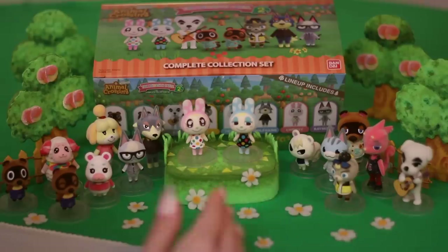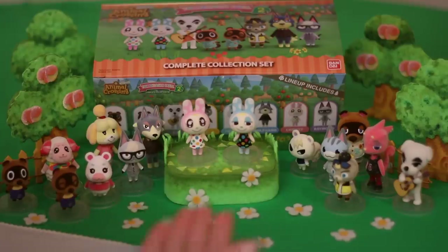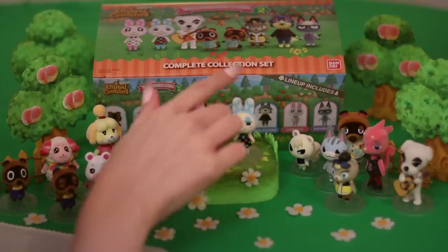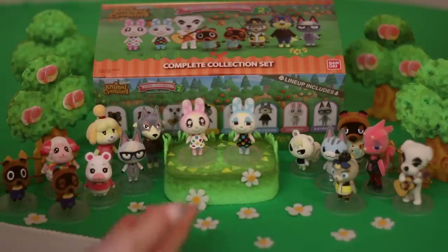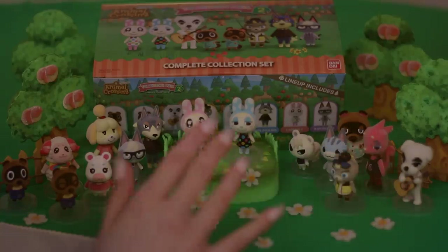If you'd like, please leave a comment and let me know which one is your favorite that we unboxed today. I certainly have my favorites, but you may have your own too and I'd love to hear. Well, my darlings, thank you so much for watching and looking at all of these cute little Animal Crossing figures with me. I really love this series — I just think they're so cute, so I hope you think so too. I hope you all have a wonderful night and I'll see you very soon, my darlings. Bye for now.